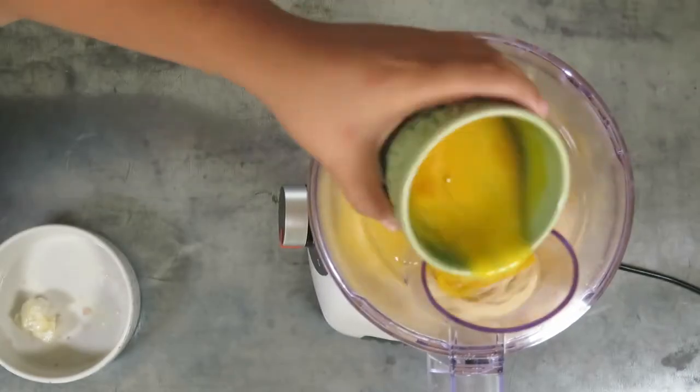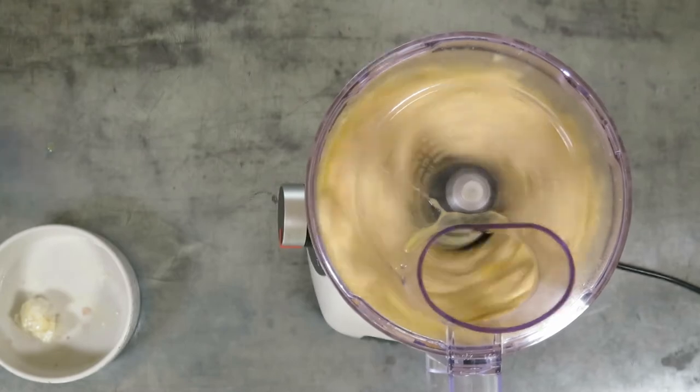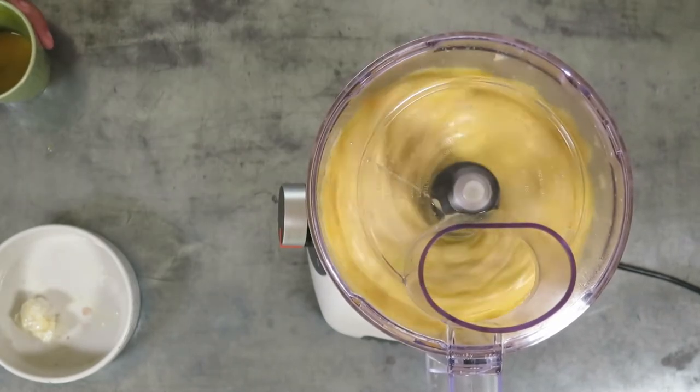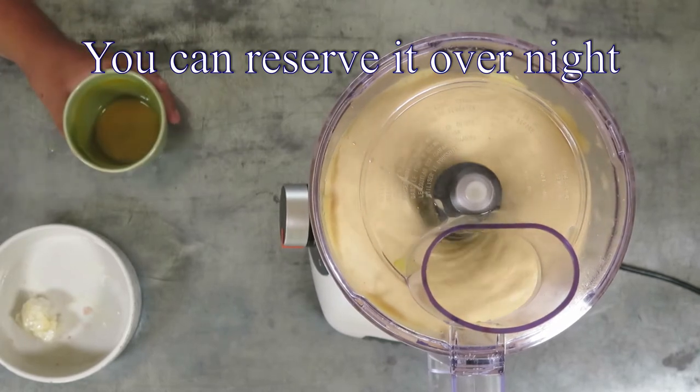And finally, four eggs, one at a time. When it's well mixed, reserve in the fridge for three hours minimum.